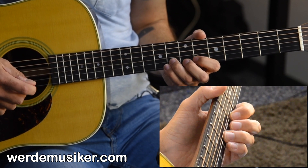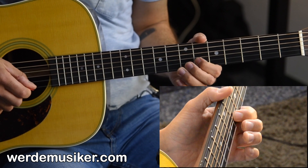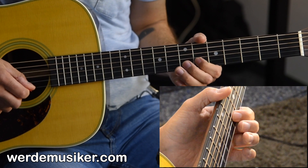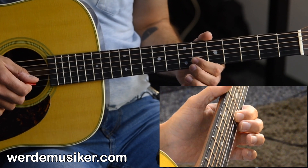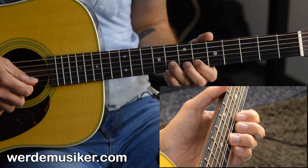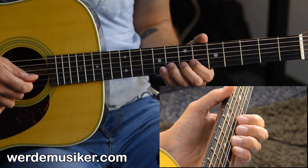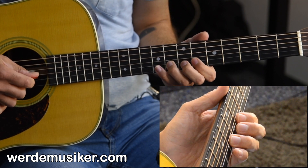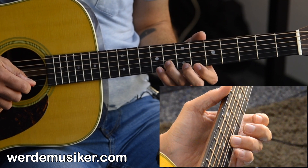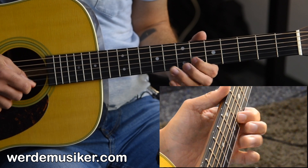The next part starts on the 8th fret of the B string, then to the 6th fret, then down to the 5th fret on the G string. So: 8, 6, 5, back to the 8th fret, then 8, 9, 8, 6 — the pinky comes into play for the 9th fret.